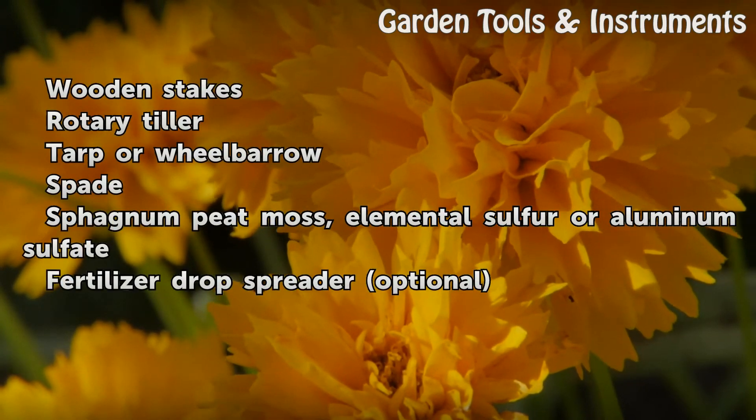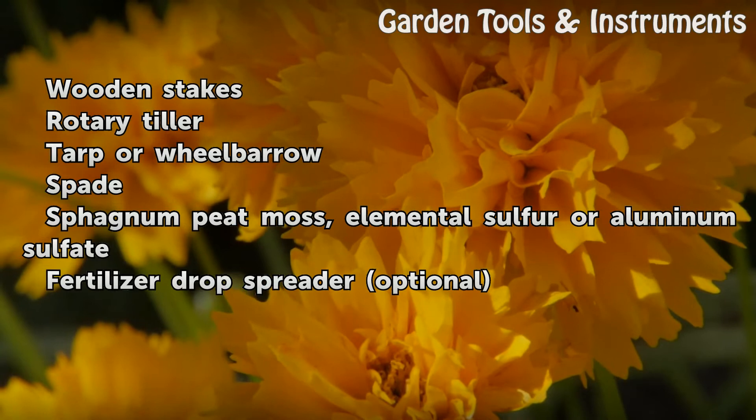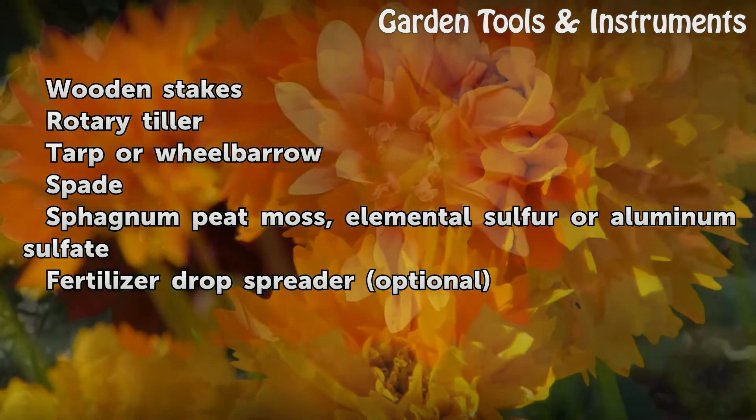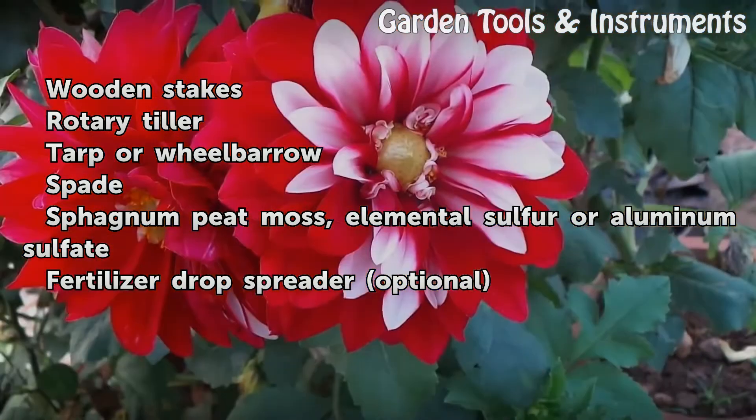Things you'll need: wooden stakes, rotary tiller, tarp or wheelbarrow, spade, sphagnum peat moss, elemental sulfur or aluminum sulfate, fertilizer drop spreader (optional).